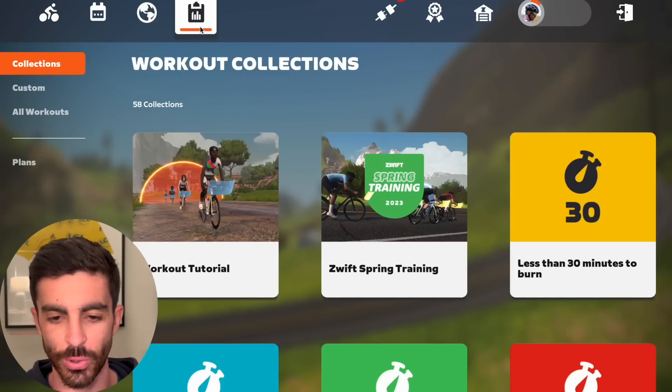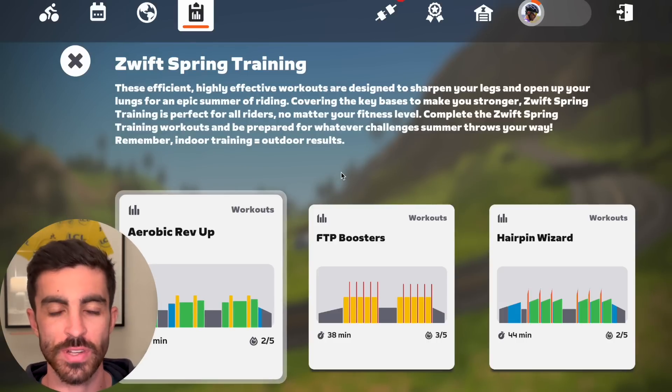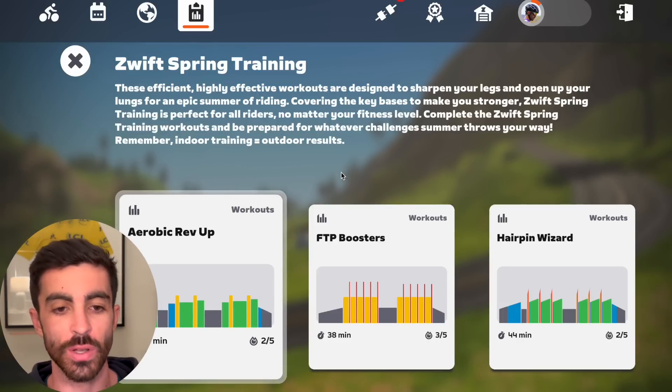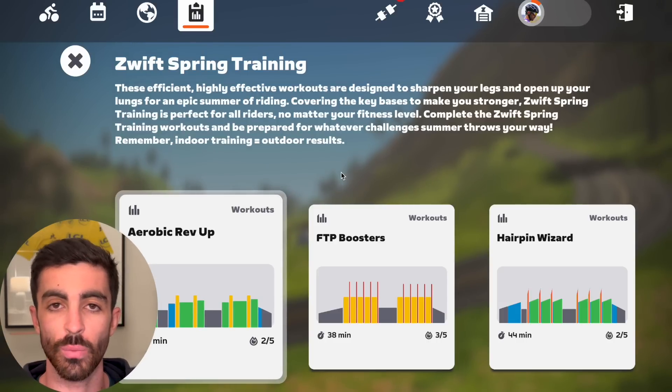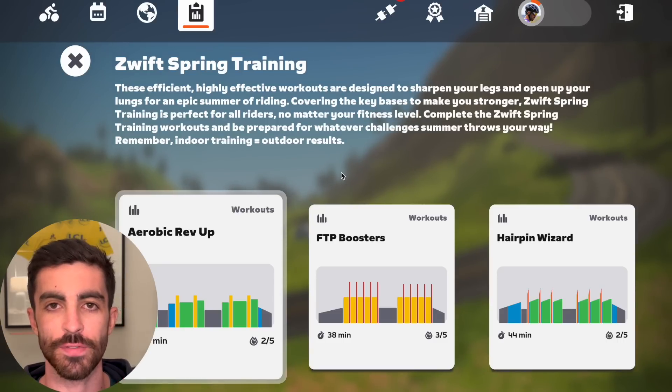What's going on YouTube? Zwift have a new series of workouts for 2023 called the Zwift Spring Training Workout Collection. I'm going to go through every single workout in this video, give my thoughts, let you know if I think it's any good or worth a try. If not, I'll let you know how I think it could be improved and give them a rating out of five.